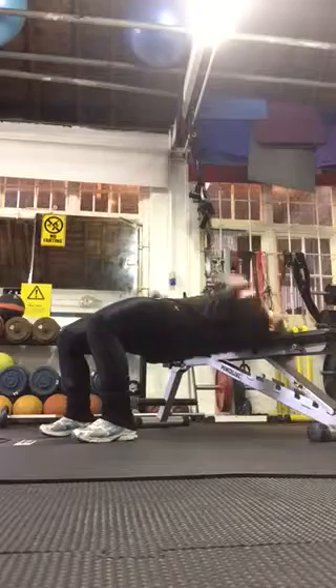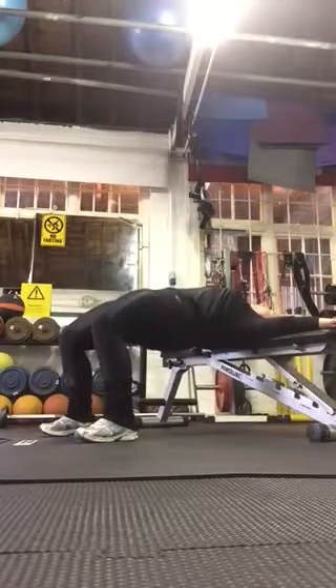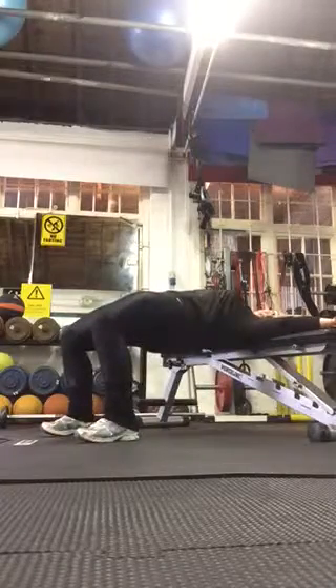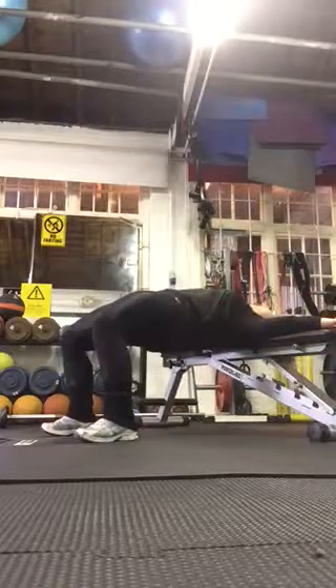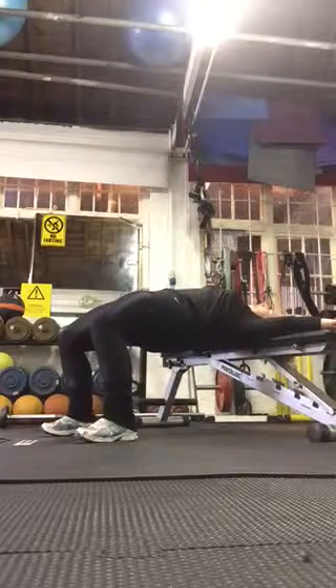Draw your abs in. Keep your butt tight. Lower that down, push up, deep squeeze in the butt. Lower it down, push up, deep squeeze. You want to feel that middle part of your butt — squeeze it nice and tight. Draw that in. Visualise what you want your butt to look like. Squeeze hard.